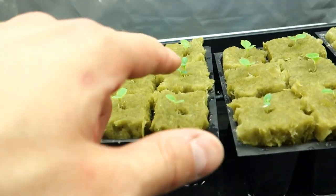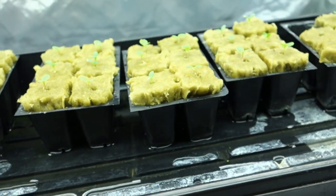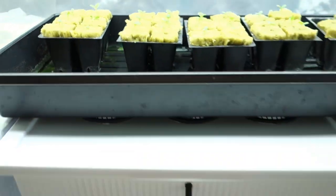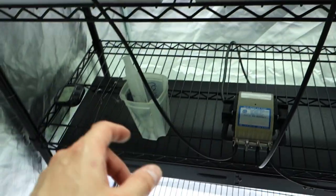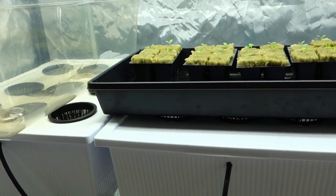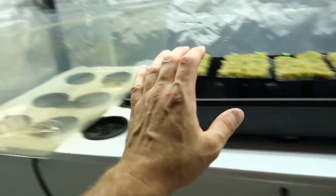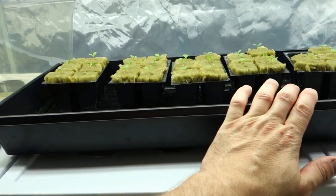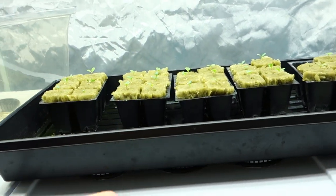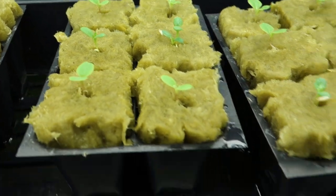I focus on lettuce and I'm surprised to see somehow two got in here. This little bunch was super delicate for me to get them into the rock wool — it wasn't as easy as I thought. For the past three to four days, this dome has been covering this tray, creating condensation and basically giving them a nice warm feeling as they grow and develop into these beautiful little babies.